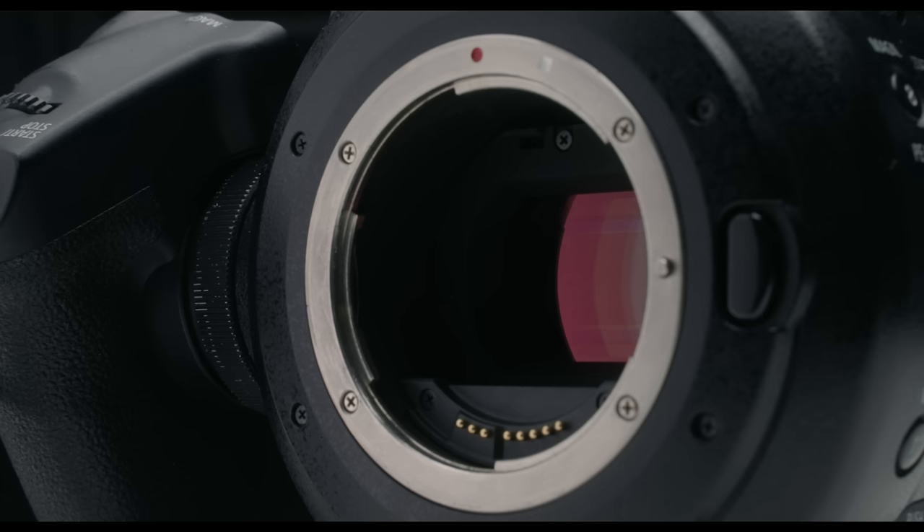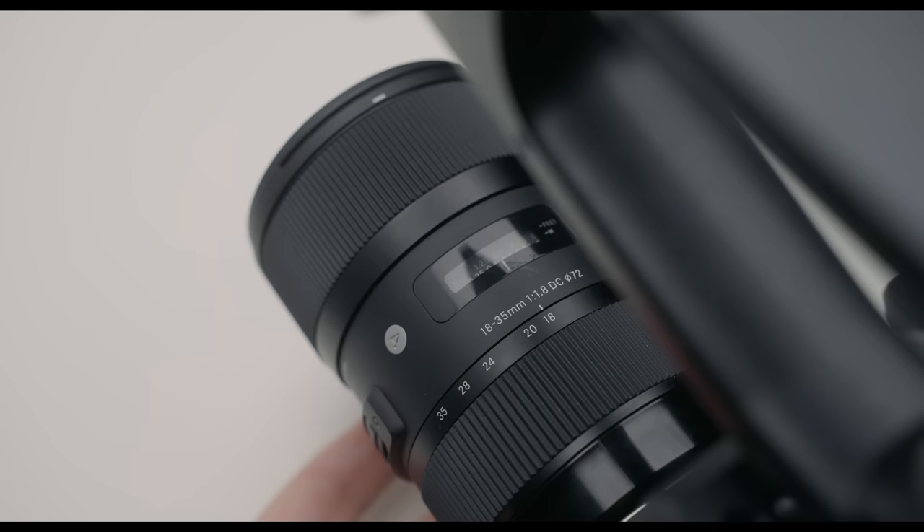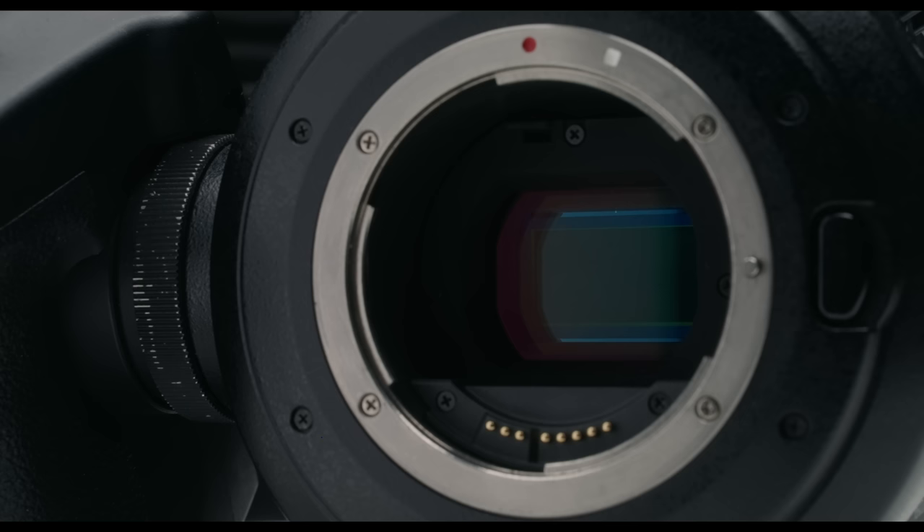The Canon C100 features the EF mount, which is great because there are so many lens options to choose from. In the mirrorless age, these older legacy lenses are actually getting much cheaper, which is awesome. The sensor is a 4K Super 35 millimeter sensor, which is downscaled to 1080p, so while it does shoot 1080p, it does give you a much sharper image.